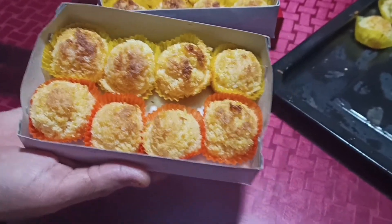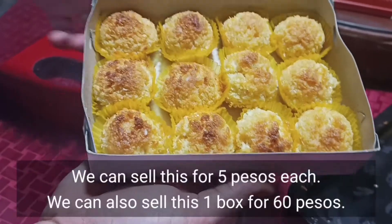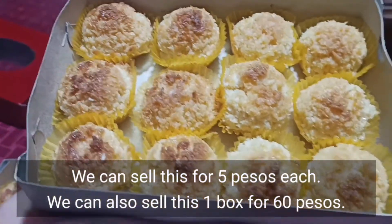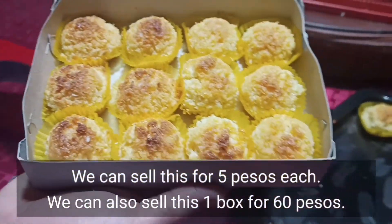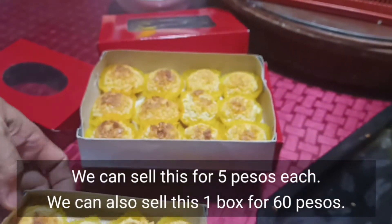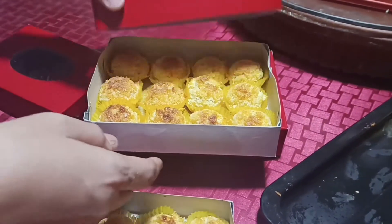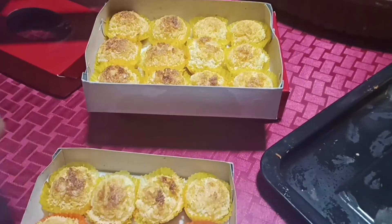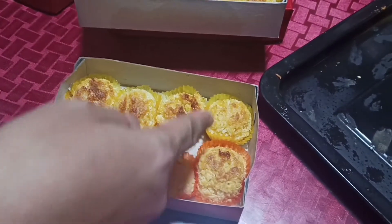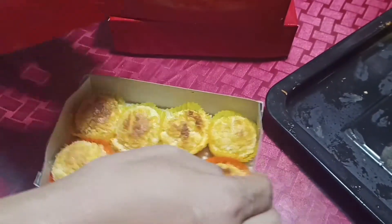Kumputin nyo nalang kung magkano nyo itong ibibenta, depende dun sa gastos nyo. Pwede nyo ibenta ng 5 pesos ang isa. Pagka ganitong nasa box, pwede nyo itong ibenta ng 60 pesos. Ito naman ay 40 pesos. Pagmaramihan kasi kung 5 pesos ang isa, mabibenta nyo talaga ito ng 40 to 60.